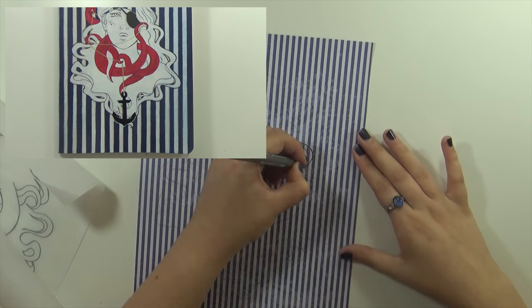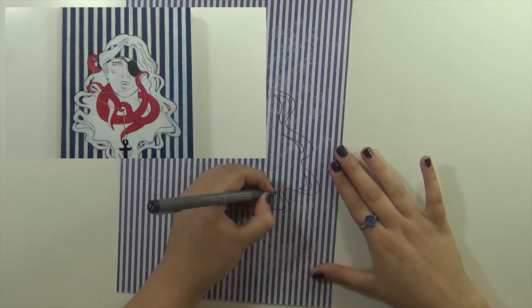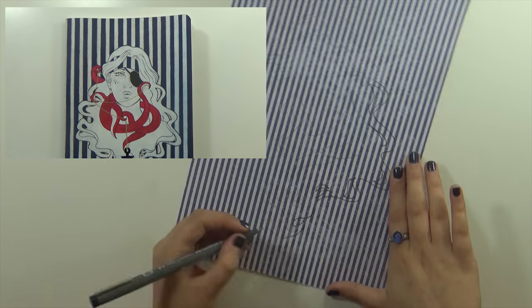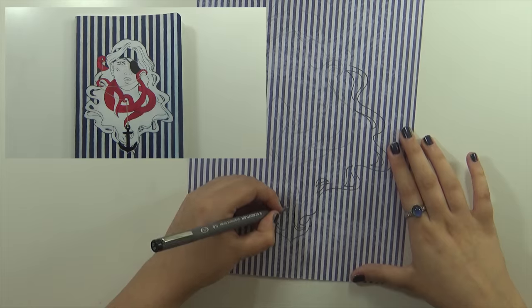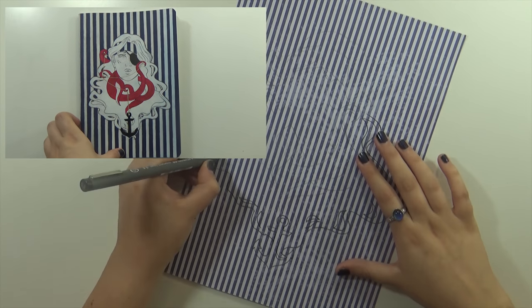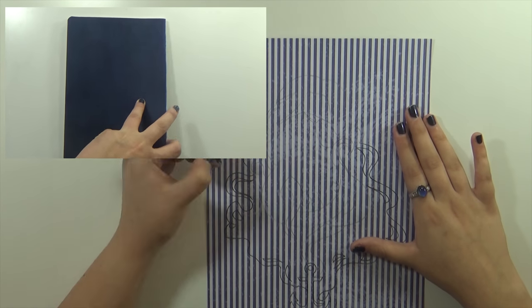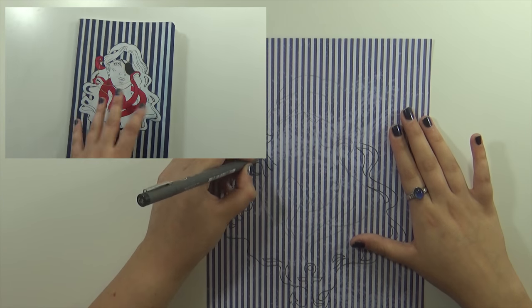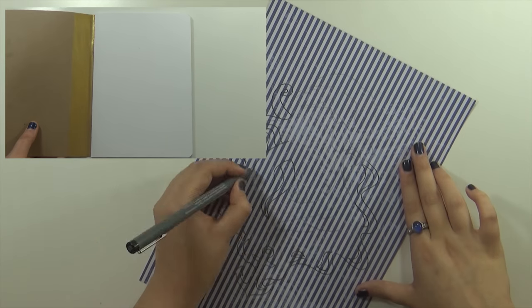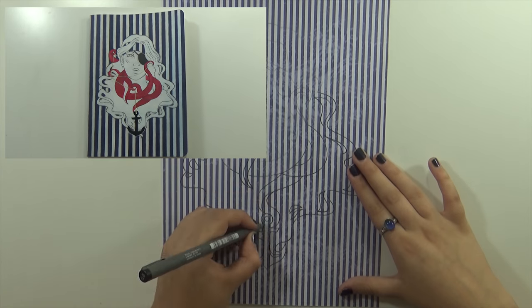I'll show you a clip of it, and if you want to see pictures of it I think I'll post pictures on Instagram, and there will also be a listing for it in my Etsy shop — you'll be able to find it in the description of this video. But anyway, we're not talking about the sketchbook itself; we're talking about my process of actually creating the art that's going to go on top of the sketchbook.